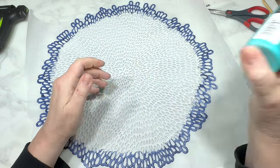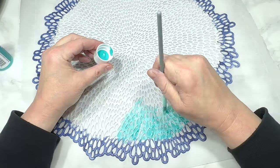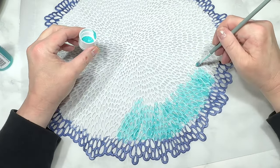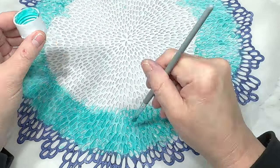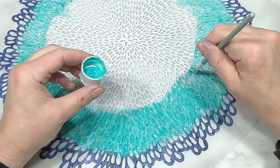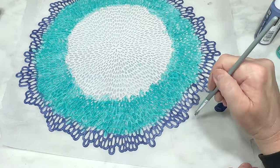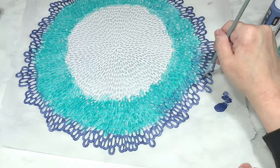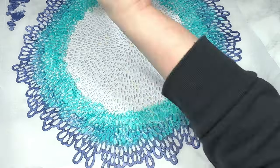Next I'm using Apple Barrel in the shade Laguna, which is a deep turquoise, and I go around the perimeter again underneath that ring of navy. I do a lot more rows than I did on the navy, but that's okay because we're going to start mixing and matching and melding it all together. Then I go back in with the English Navy and blend the two colors into each other, kind of like an ombre effect — I don't want solid lines between the colors.